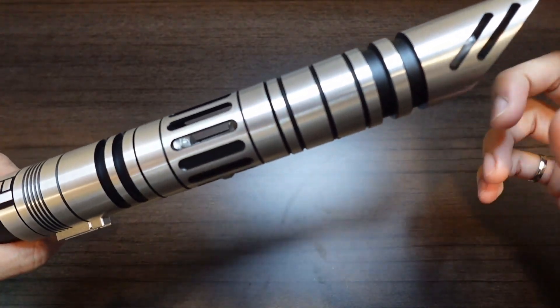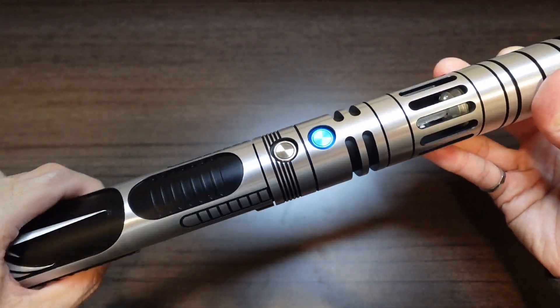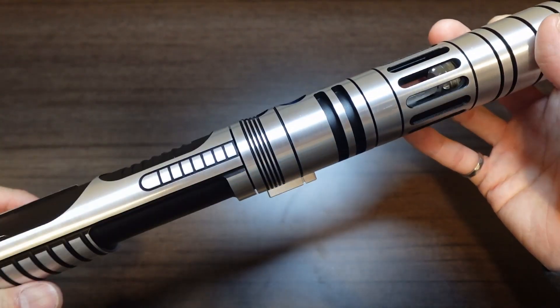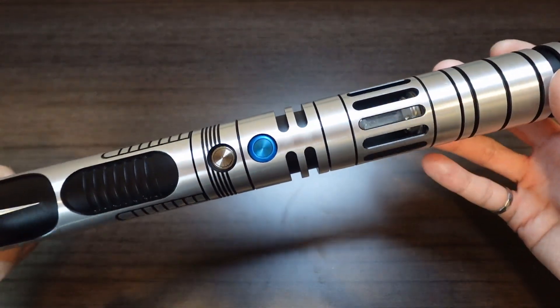That way you get some blade plug shine-through when the blade isn't in. You have your two switches here — the top one is your main switch, that's the blue one, and the bottom one is your auxiliary. In the config, you can actually swap the functionality of these two if you want to.